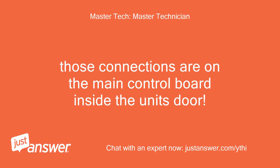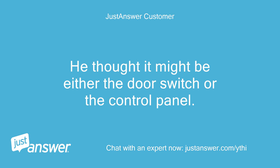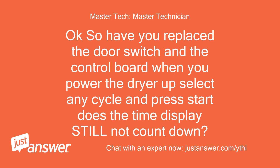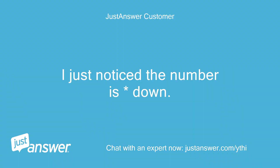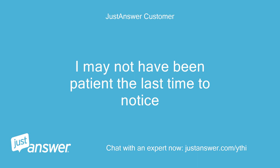I had a problem with my Maytag Bravo's 300 dryer and Woody helped me with the diagnosis. He thought it might be either the door switch or the control panel. I have replaced both items and the dryer still does not start. So, have you replaced the door switch and the control board? When you power the dryer up, select any cycle and press start — does the time display still not count down? What is the part number of the control board you replaced? I just noticed the number is down, although I was expecting it to count down by seconds, not minutes. I may not have been patient enough to notice.